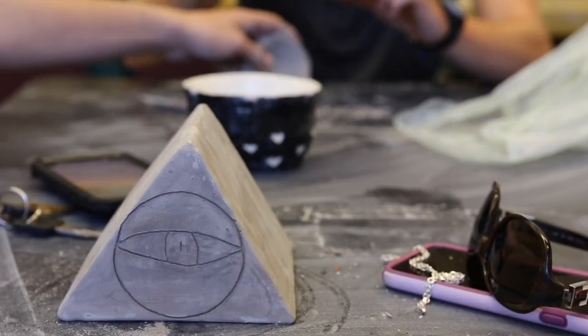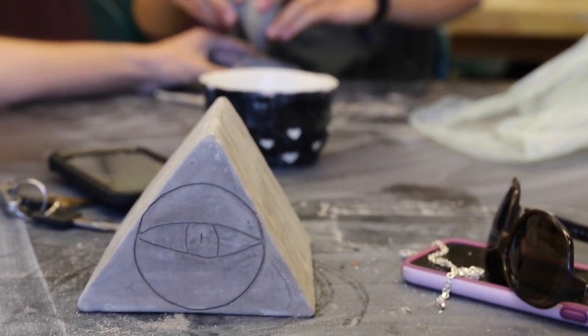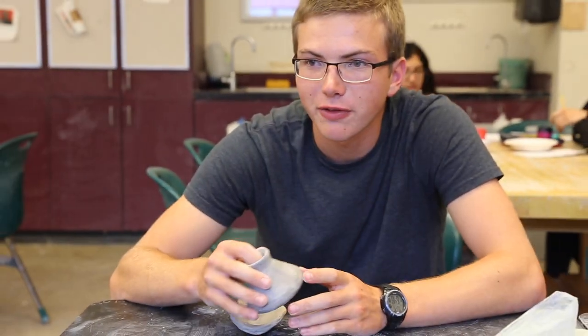So I made an Illuminati. So how does this work? Did you get it done? It's an Erlenmeyer Flask.